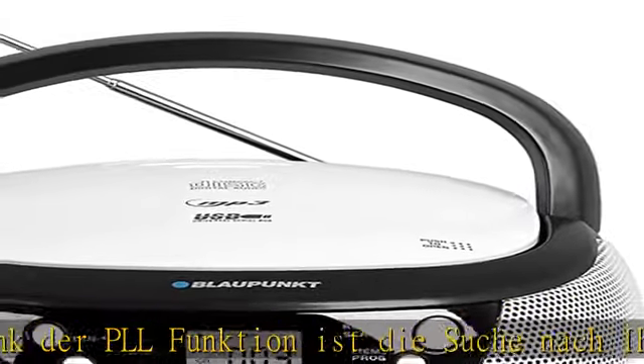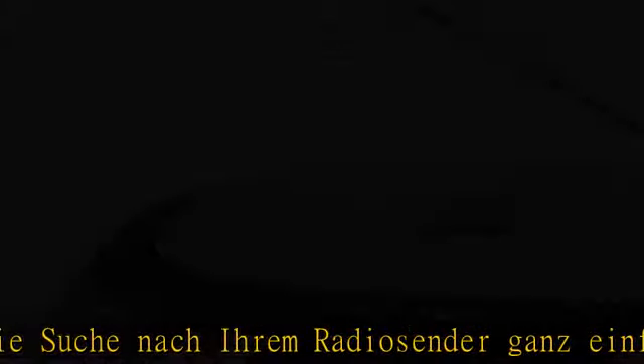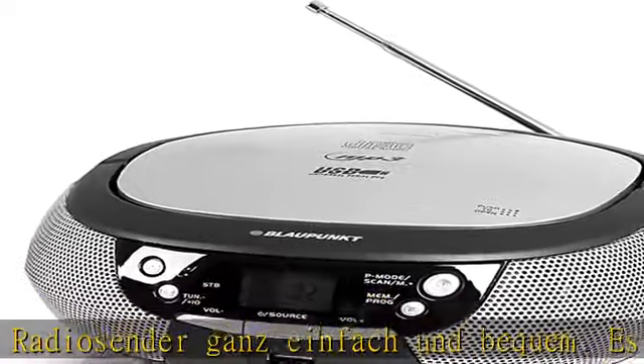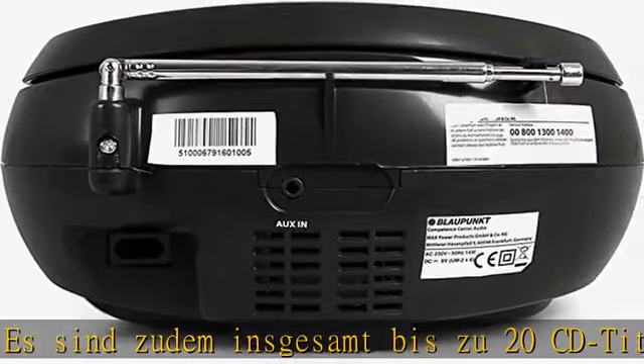Kinderfreundlich: die Musikbox für Kinder und Erwachsene ist robust und kompakt designed, mit kindgerechter LED-Anzeige und großen, gut beschrifteten Bedienelementen. Die großen Tasten erleichtern die Bedienung zusätzlich.